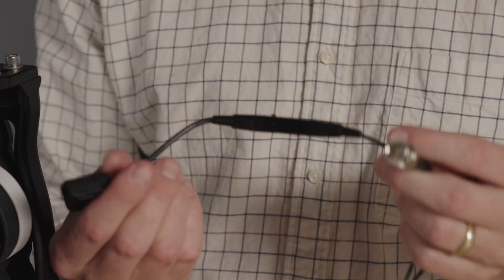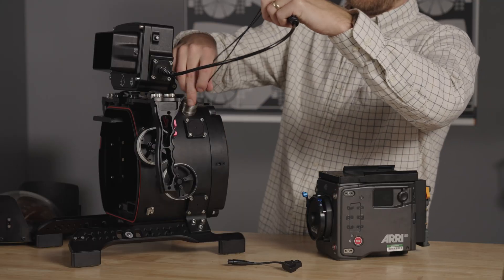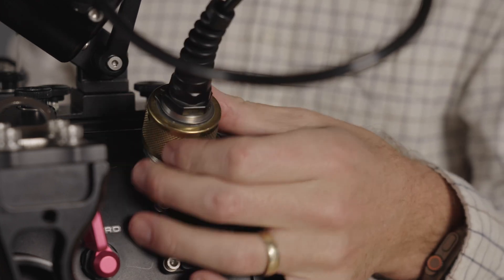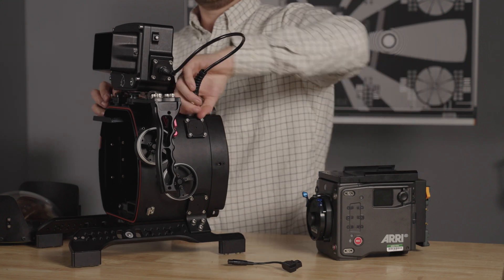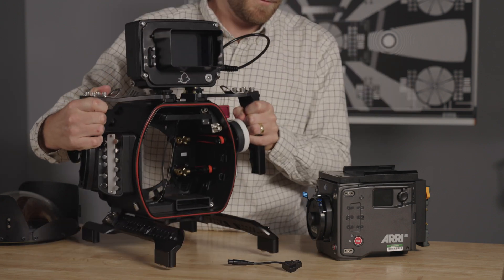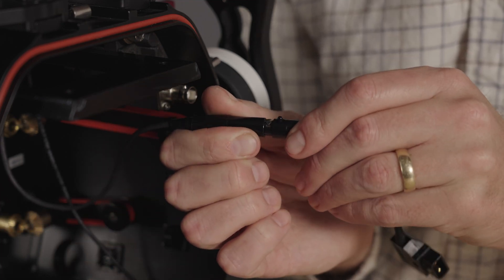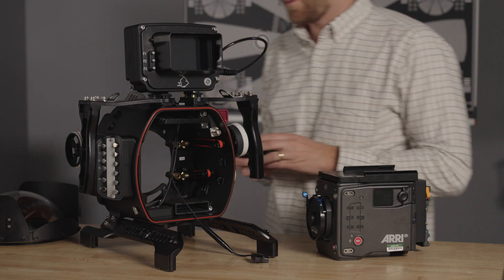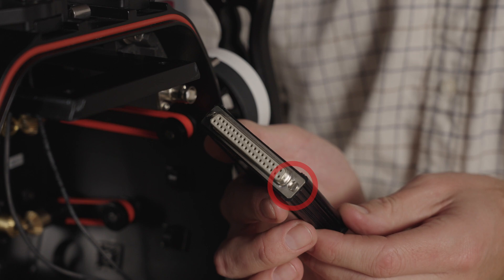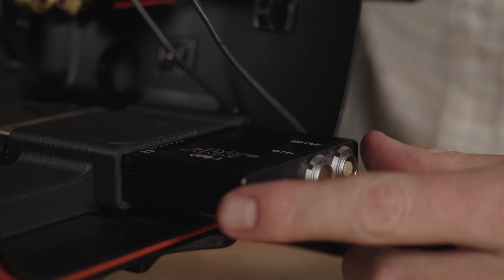Disconnect the D-Tap. Now route the cables into the housing as shown. Tighten the brass collar until snug. Reconnect the monitor power to the D-Tap cable. Now grab the GPIO box. If the shorter screws you see here aren't already installed, they're provided with the housing. Slide the GPIO box into the housing cradle with the ARRI logo facing up.